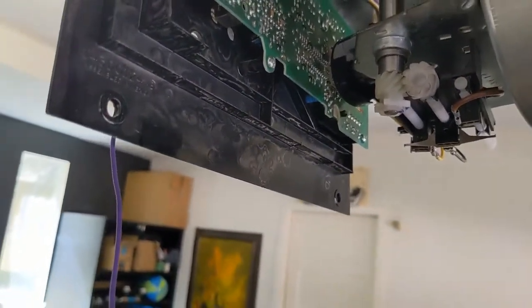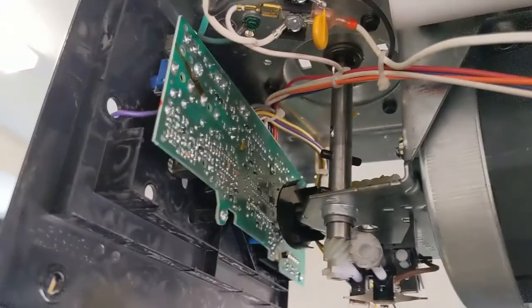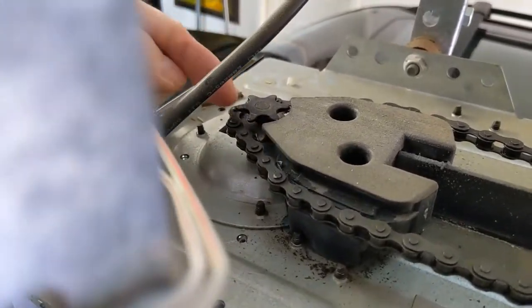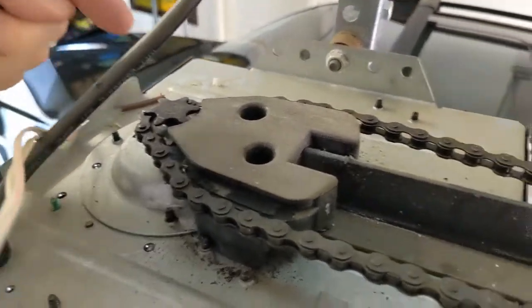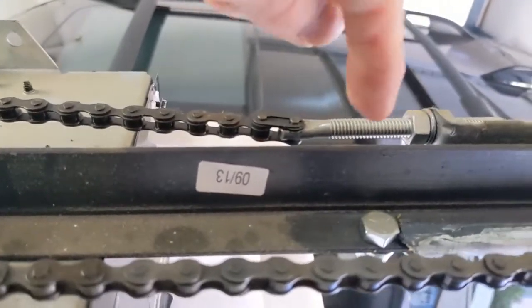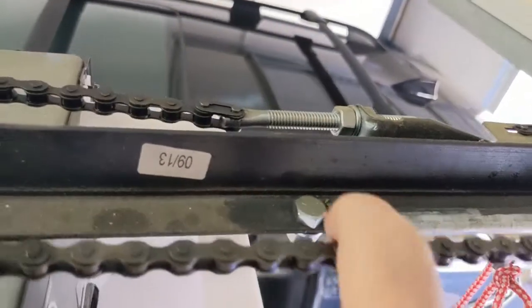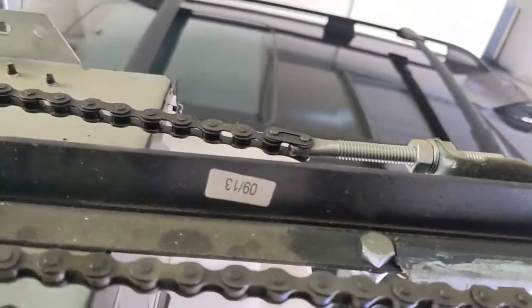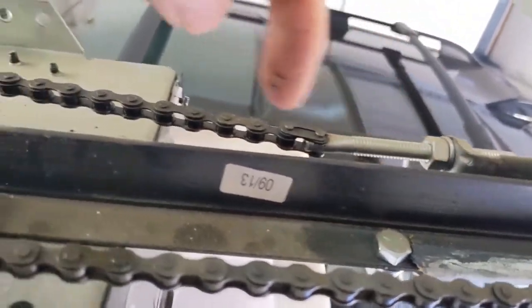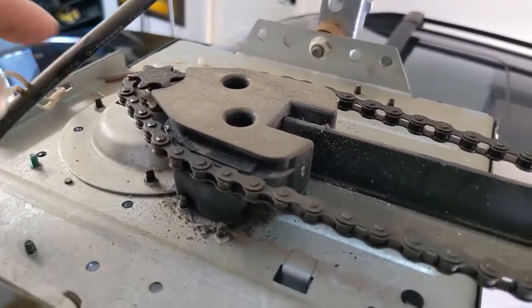You might have to loosen up the chain to get the chain off the sprocket on the top. You have to get the chain off of the sprocket so the sprocket can go up. And to do that, there's an adjustment on the chain. It's actually pretty tight right now — a pretty tight chain, but I guess it's okay. So you would unscrew that, loosen up some slack here, lift it off the sprocket, then do all that stuff.